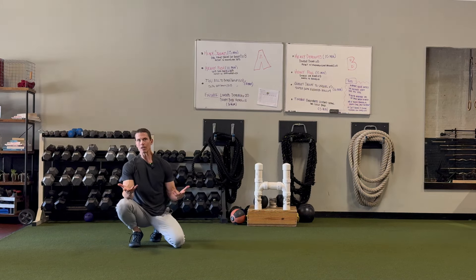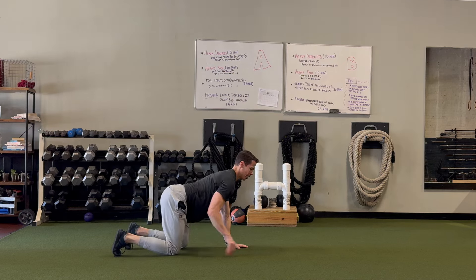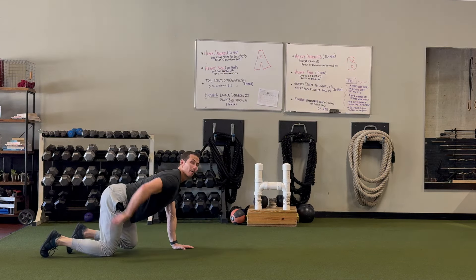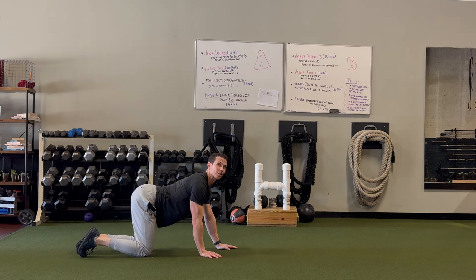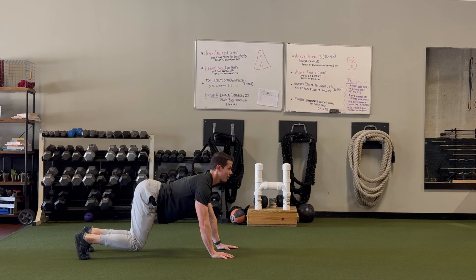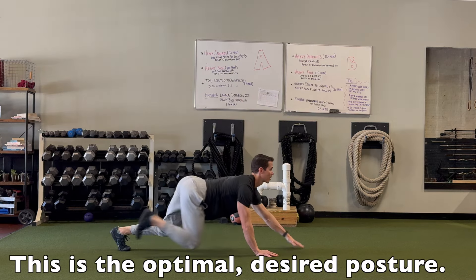Here's one more thing to notice: when I'm crawling on my hands and knees, my eyes and head are up on the horizon and my butt is down below my head. When I leopard crawl, the posture should be the same. Watch — my knees come up, my eyes and head are still on the horizon, my butt is still down below my head, and my back is still flat. Hardly anything changes from here to there; the posture is the same.